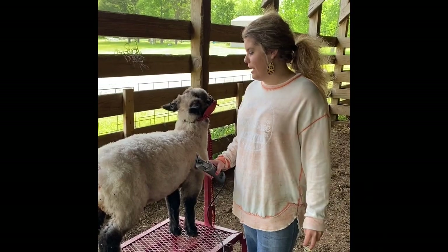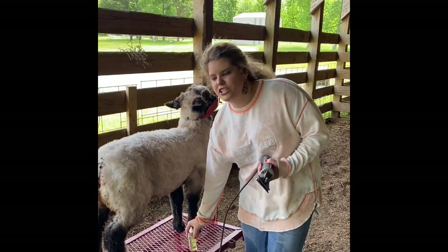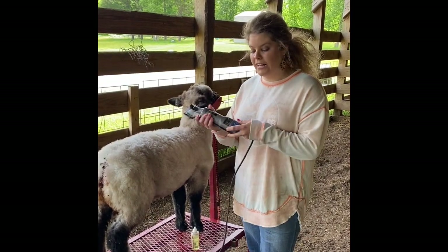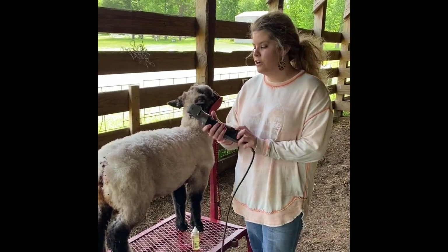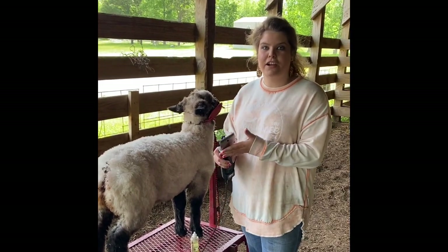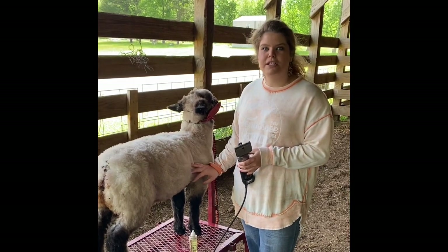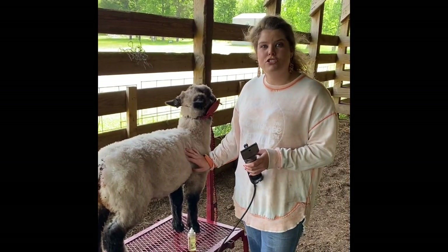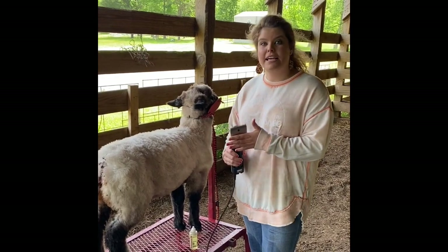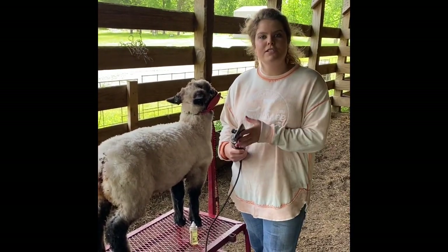As we get started shearing our lamb, it's very important to consider the type of clippers and blade that you have. If it's your first year in the project you might not want to go out and buy an expensive set like the Premier I have here. The blades you want to use to shear your show lambs are typically fines. We do see variations, but with market lambs and commercial youth-type sheep or breeds that get slicked — like Hampshire, Suffolk, and others — these are the blades to get that nice clean cut. Fines are what I recommend, but there are variations used.